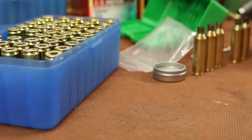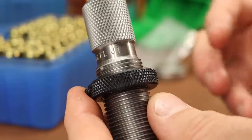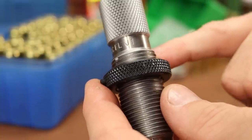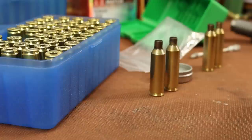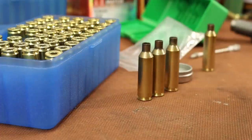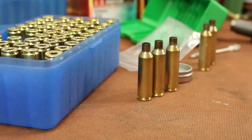Especially with Redding dies, since they don't have pressure relief holes, I'm much more likely to dent shoulders in Redding dies than with RCBS, Lee, or Hornady — those dies have a hole for pressure relief. So I might get a dented shoulder or two, but I'm fine with that. All those cases feel good. Let's get the die in the press.